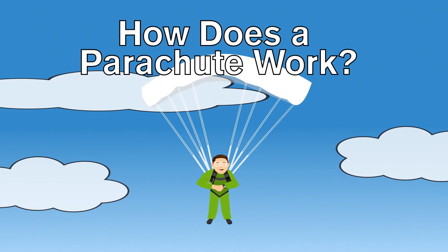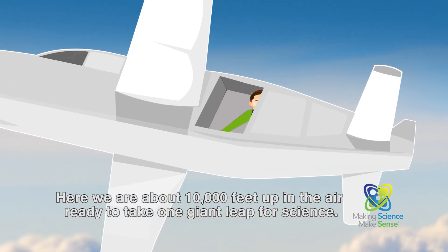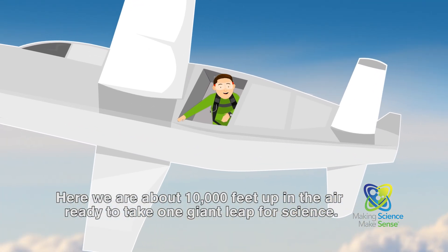Did you ever wonder how a parachute works? Here we are about 10,000 feet up in the air, ready to take one giant leap for science.